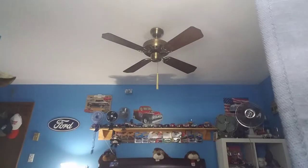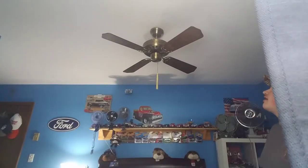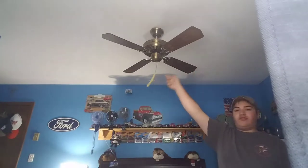Hello YouTube. Today we have this ultra rare 1983 Lightex Ellington Deluxe 42-inch fan. I acquired this fan yesterday on Letgo — I went there yesterday morning and got it. I had to do some wiring in the switch housing and I just installed it.